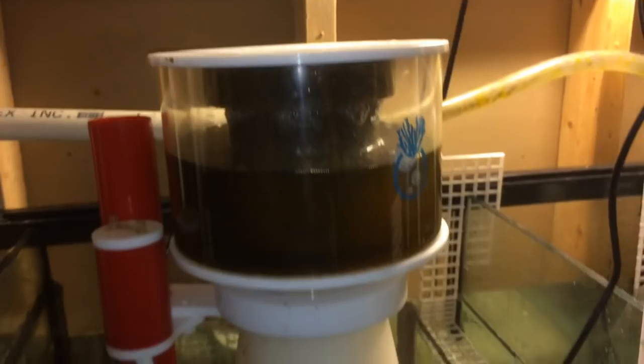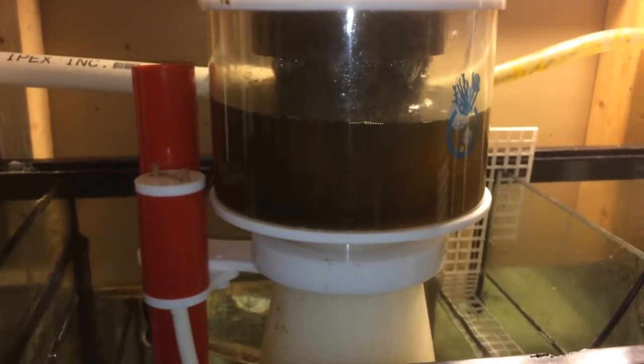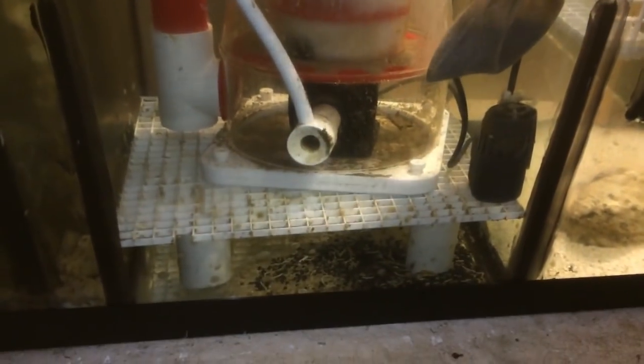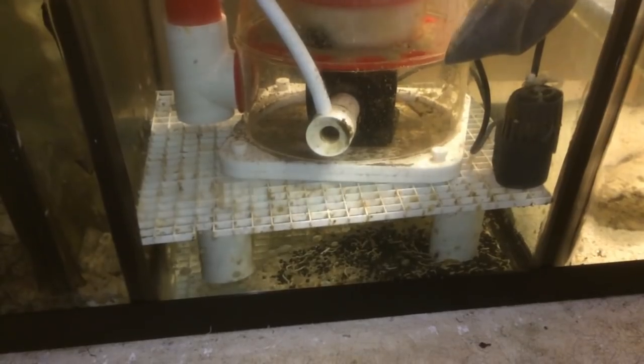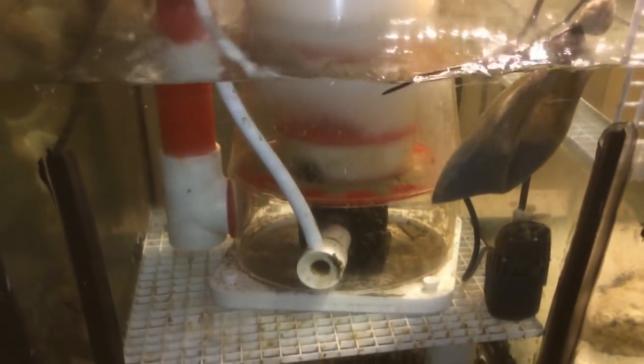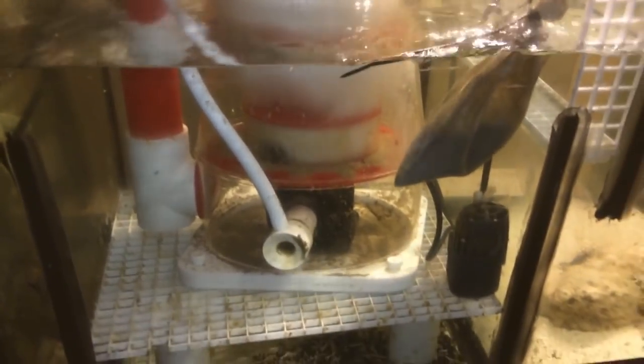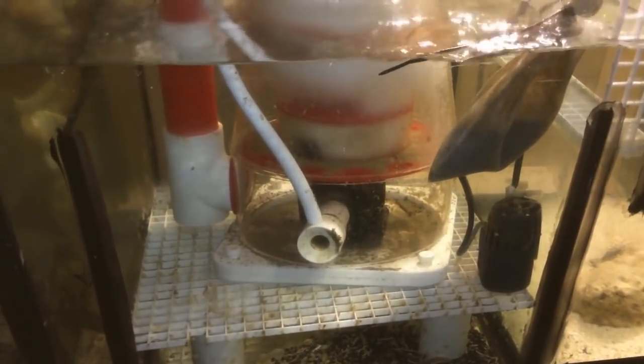Anyway, here's a quick look at the skimmer. The collection cap right here hasn't been cleaned in approximately 2 weeks, more or less. It's sitting in about 8 to 10 inches of water here — I raised it up with an egg crate a couple of inches, as that's the recommended depth of water.